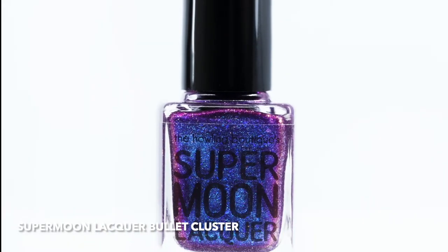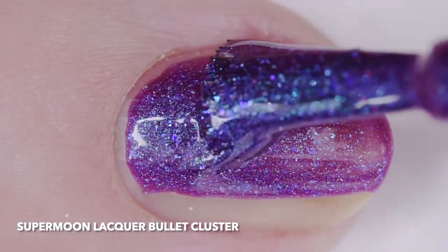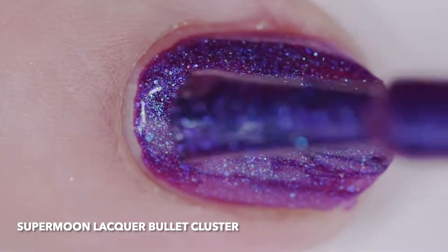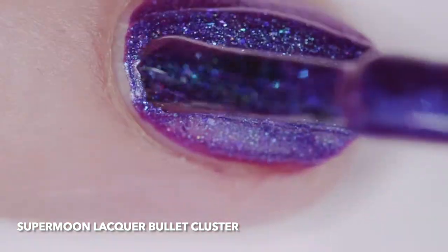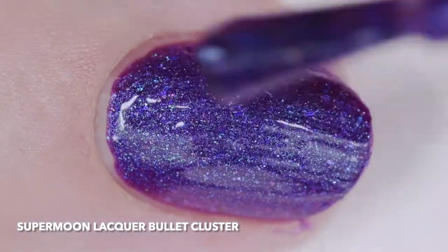Supermoon Lacquer Bullet Cluster is a holographic violet-red base filled with turquoise to purple color shifting shimmer, blue pearl micro flakes, hollow micro flakes, blue purple to pink purple color shifting flakes, iridescent blue purple micro glitter, and holographic silver micro glitter. I wore it in three thin coats, but two will cover easily.